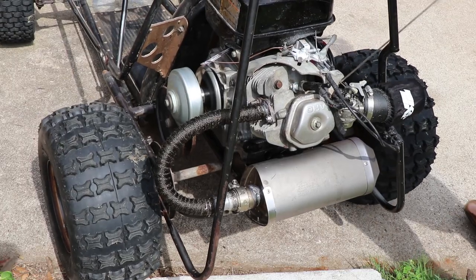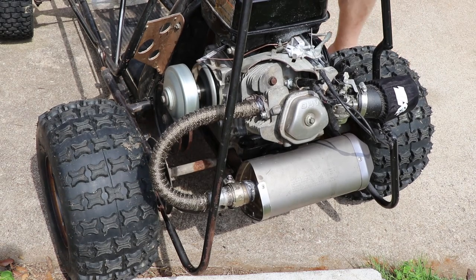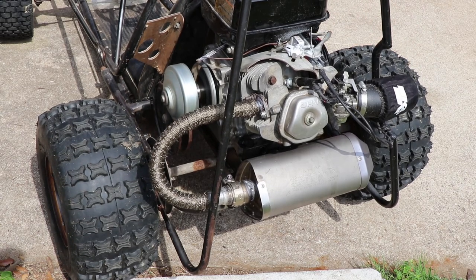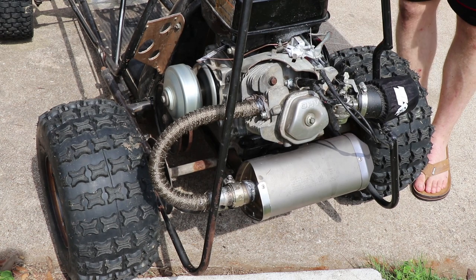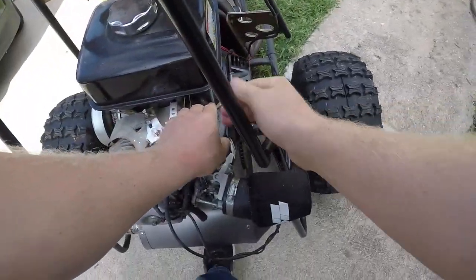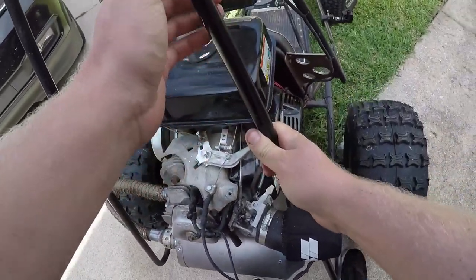Then use a cable tie again to seal it off on the other end. It actually cures and tightens up around the exhaust when it dries. I'm just running the engine for a little bit without the belt on it, and now we're going to take it for a real drive and really break it in.